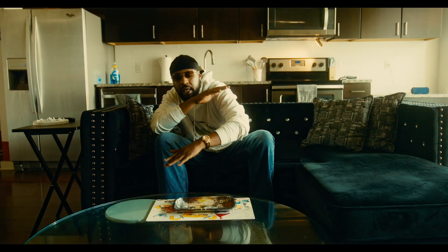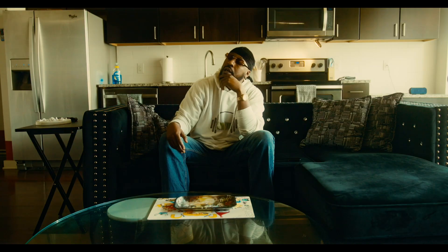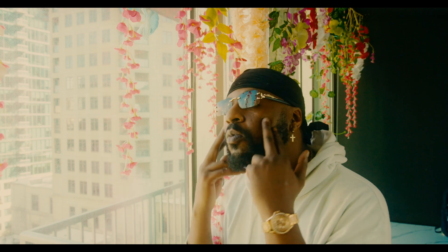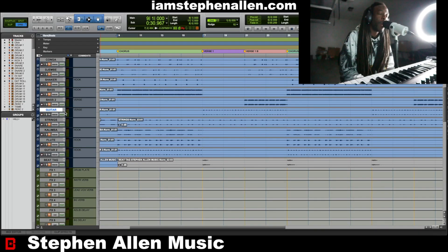Hi, my name is Stefan Alan Music. I'm a singer-songwriter and music producer, and today we're breaking down this track. We are in the key of A-flat minor at 62 BPM, and this is a reggae beat.